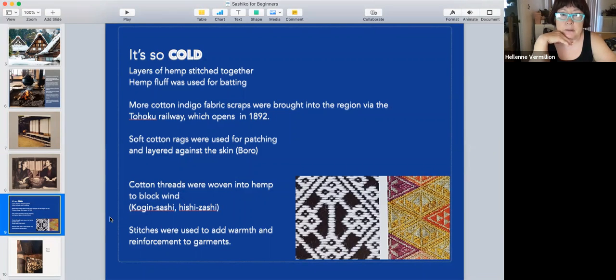They lived in this very cold area. People in the northern country weren't rich because the growing season was short and there weren't many products to sell. They had to wear clothes made of hemp. The hemp fluff was used for batting, and little bits of cotton — probably leftover or old cotton kimono — would make their way up north. The rags were used for patching.